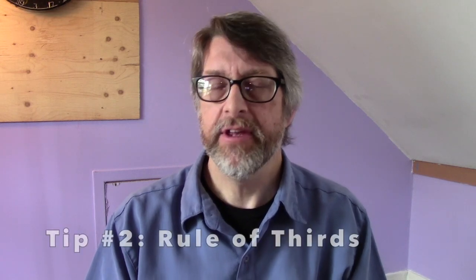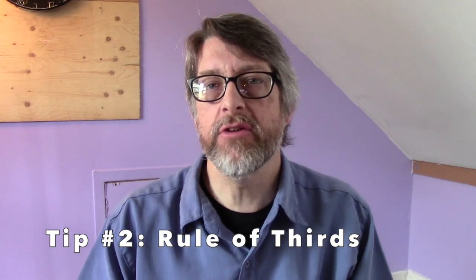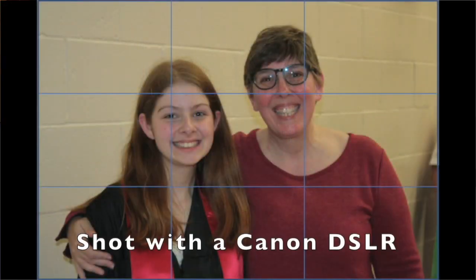Our second photo tip is to remember to use good composition. I'm going to refer particularly to the rule of thirds. That's where you imagine your camera frame is divided into thirds, as if there are two imaginary lines running horizontally and two more running vertically. When you're shooting something, you want to put your subject where those lines are or where they intersect. Especially when dealing with two people, you want them on that space to create a balanced, comfortable looking photo.